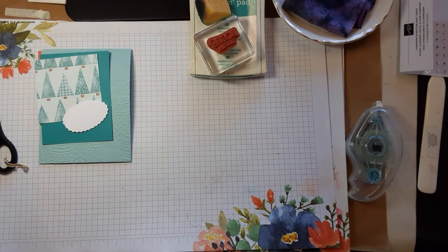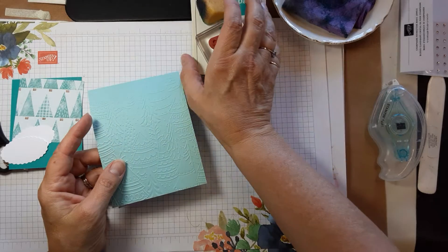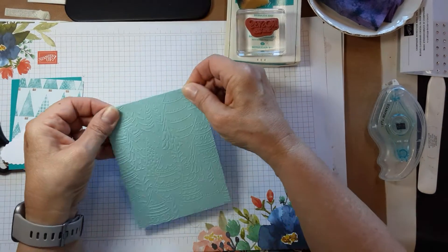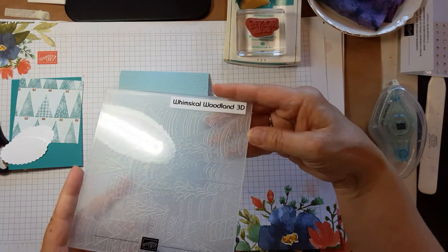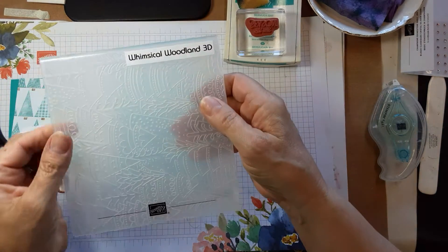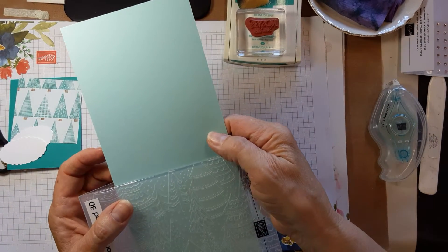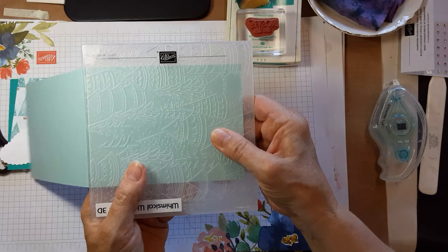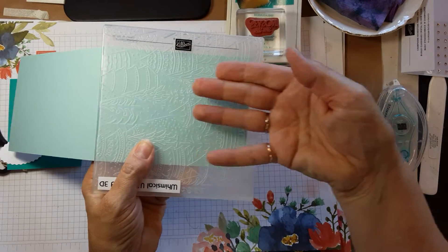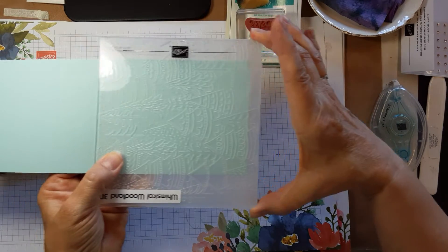Let's work on the Tis the Season card. I've already embossed the front with the Whimsical Woodland embossing folder. There was a little trick to that — usually I tell people to put the fold edge in first to the stamp and cut and emboss machine, but you couldn't do that and get the trees going the right direction. So line up at the score line, have your paper this way, and use this as your lead edge. The pressure is going to exit out the folder, so just make sure you're nice and flush width-wise so you don't damage the fold.